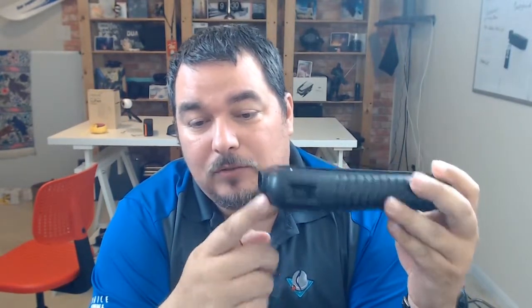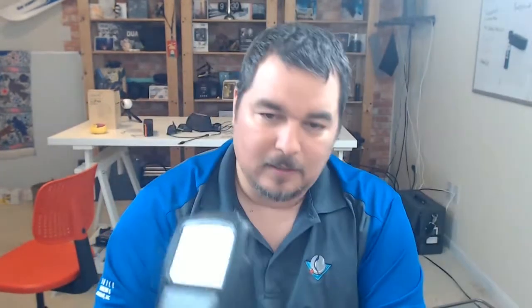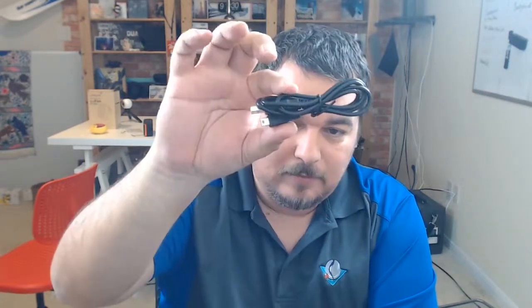It looks pretty sturdy. It's got a data port right there and another one right here — that's for when you're ready to upgrade the software or there are any updates. You can tell it's very simple to read; you've got up and down arrows. That's the manual, which doesn't really help you much. This is the cable it comes with — your parallel cable and your OBD port for your vehicle, and then the update cable on the side.